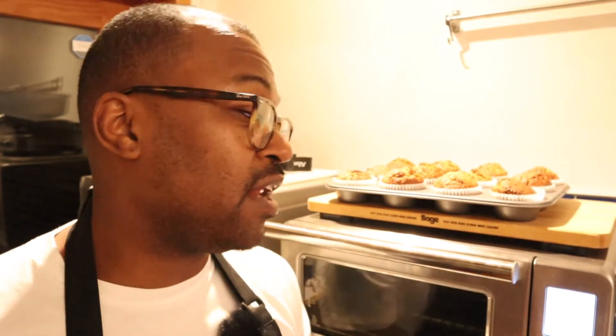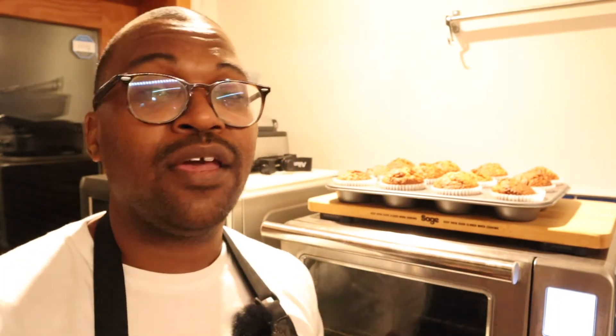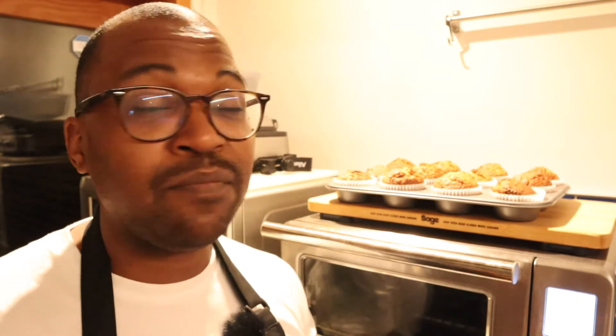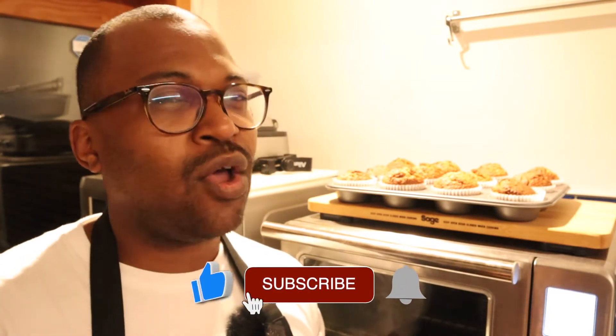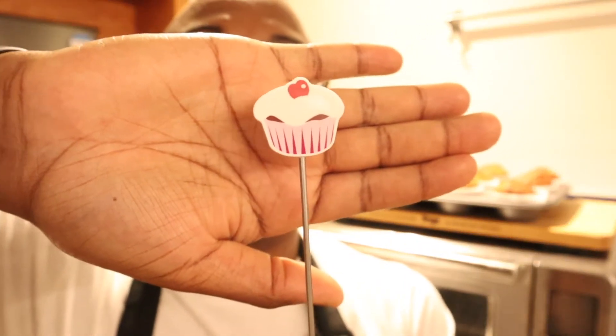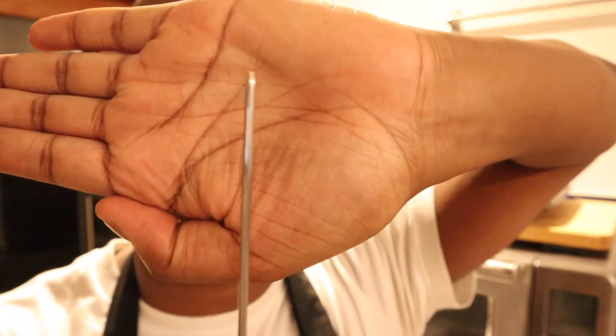Now that everything is baked, I've taken the muffins out of the oven and put them here so they can cool down a little. Initially you want to cool them in the tray for about five to ten minutes, then transfer them to a wire rack to cool completely. The residual heat will help firm the base and get into the center. You're going to use one of these — a cake tester. Mine is shaped like a cupcake but it's essentially a metal pin.